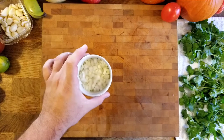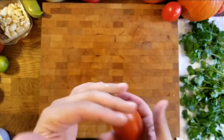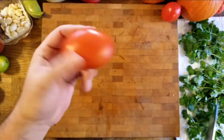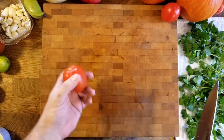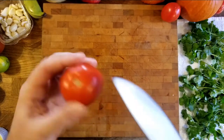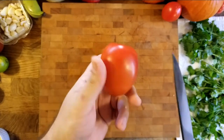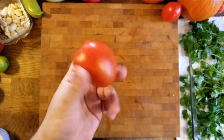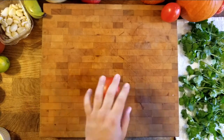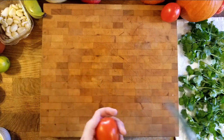We've got our onion; put it in a little container for our mise en place. Now we're going to do the Roma tomatoes. I'll show you how to cut them — this is the proper way for dicing, pico de gallo, salsas, bruschetta, and other things. They're most flavorful and in season, have a good firmness, and they're pretty consistent. The reason we want to cut them properly is so we don't have too much liquid, so our guacamole doesn't get too watery.